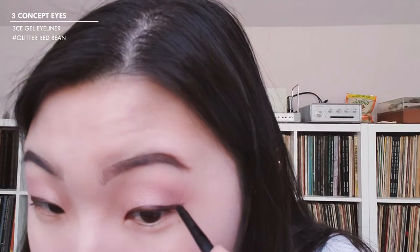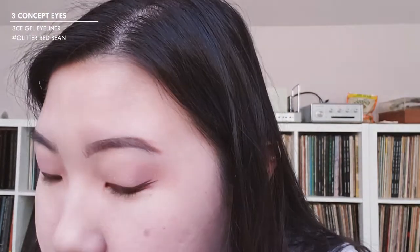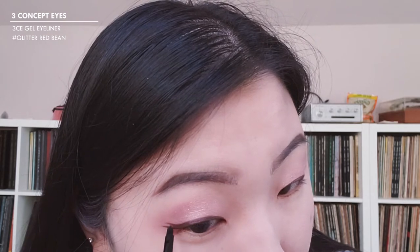Now I'm going to add the second wing right on top of that. Then I'm going to go back with the Dull Rose color and apply that on my under eyes, and take the Glam Rose color and apply that on my under eyes as well.